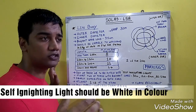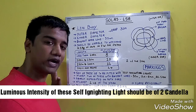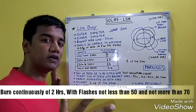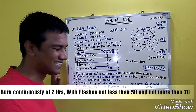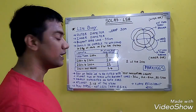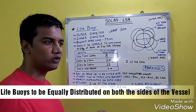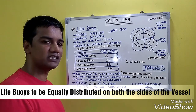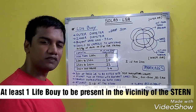Self-igniting lights should be white in color. The luminous intensity should be 2 candelas and it should continuously burn for 2 hours. The life buoys present on board should be equally placed on both sides — port side and starboard side — and at least one of the life buoys should be present in the vicinity of the stern.